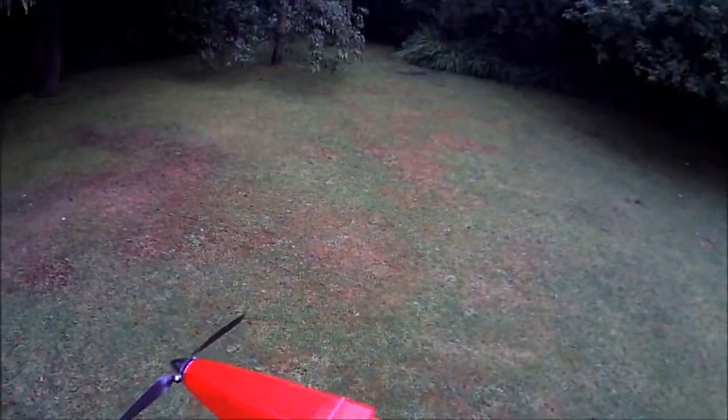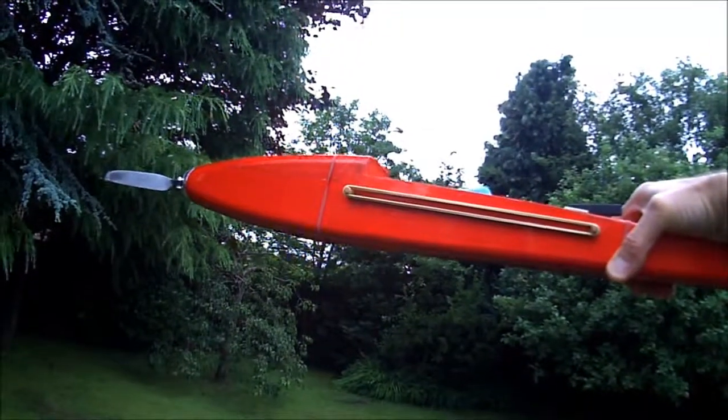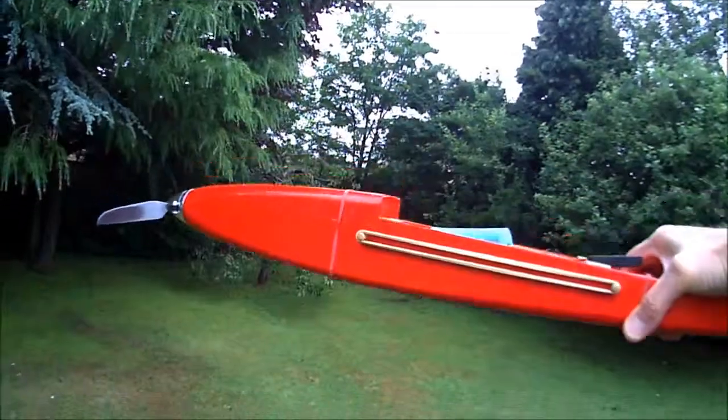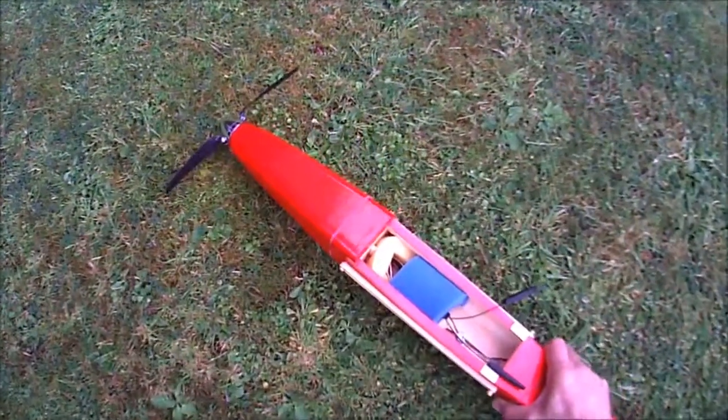Let's now lift it up slowly and see what happens. Again, a very clear and immediate sound. Back to the neutral tones. Going down — again, a very clear indication that it's going down.